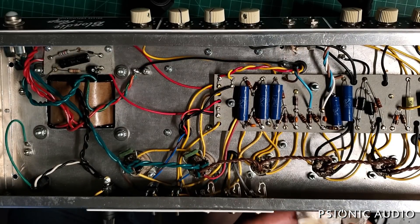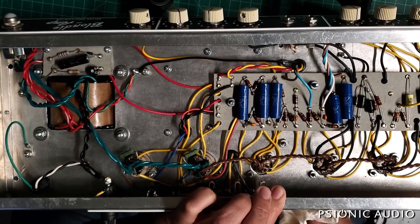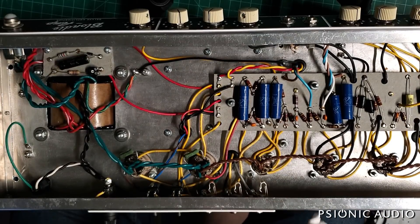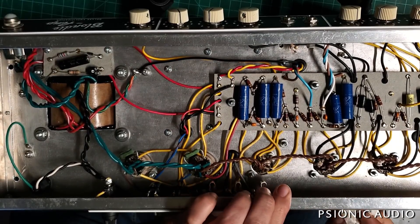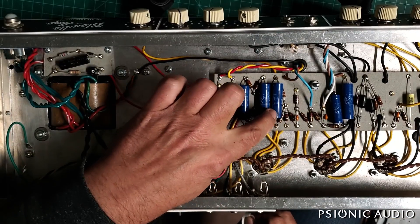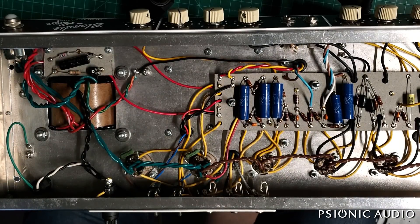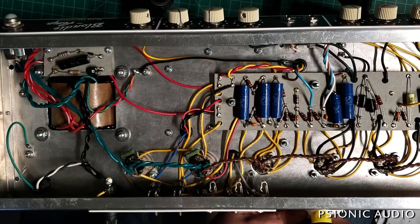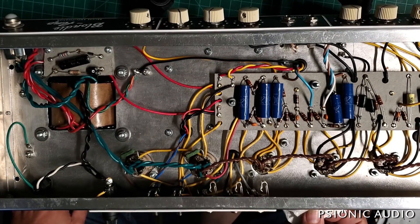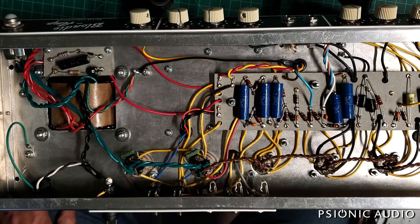Once I get all the stick-em off with the Goo Gone, I'll hit that part of the chassis with isopropyl to get all the Goo Gone off and we'll have clean bare metal. Acetone works really well for that too, but I'm always hesitant to get it out because it would eat through plastic components. Some guys use brake cleaner for similar things, and again you have to be careful it doesn't harm any plastics - that stuff is toxic as hell.